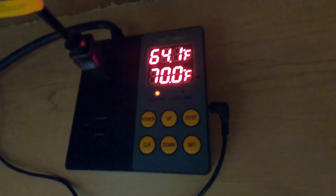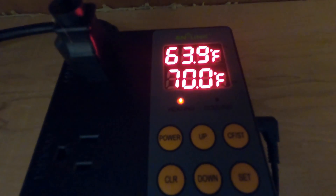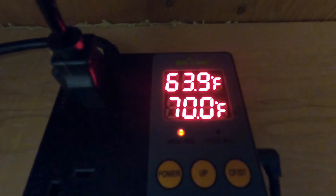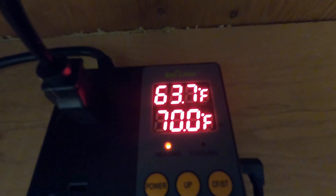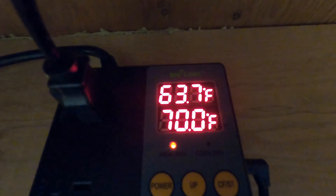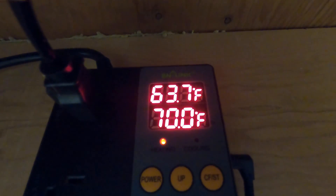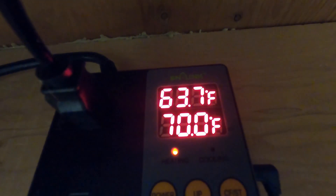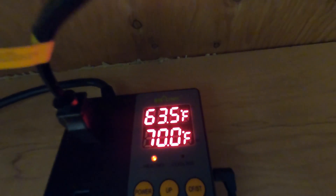So now I'm relying on that duct to heat up to 70 degrees in order to shut the booster fan off. As you can see, the indicator light shows the duct booster fan is running. I'm going to let this AC unit go through its cycle and we'll see how it ends up — hopefully it'll go above 70 when it's done. I just have to wait and see.